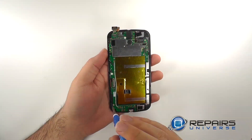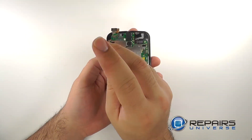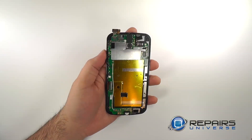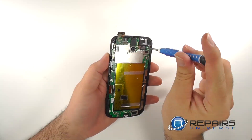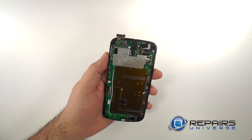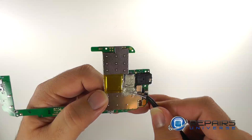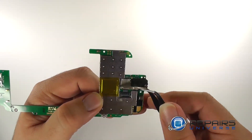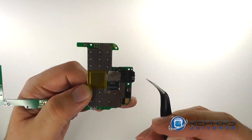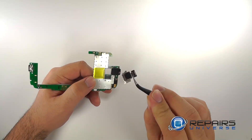Remove the three screws holding the motherboard into place and lift the motherboard from the back of the LCD. With the motherboard now removed we can remove the rear facing camera.